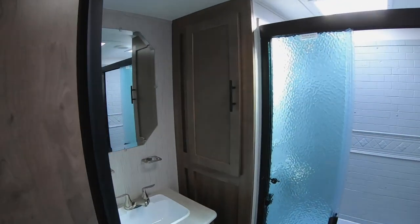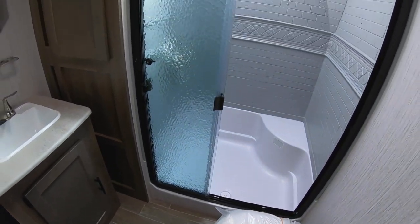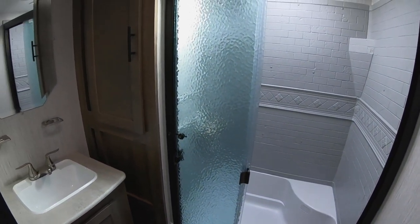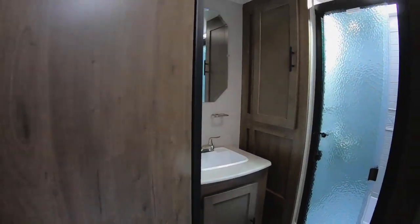Let me let you peek in the bathroom. You've got a nice big shower in there with tons of storage as well. It's nice because it's even got a seat in the shower — that thing is huge.